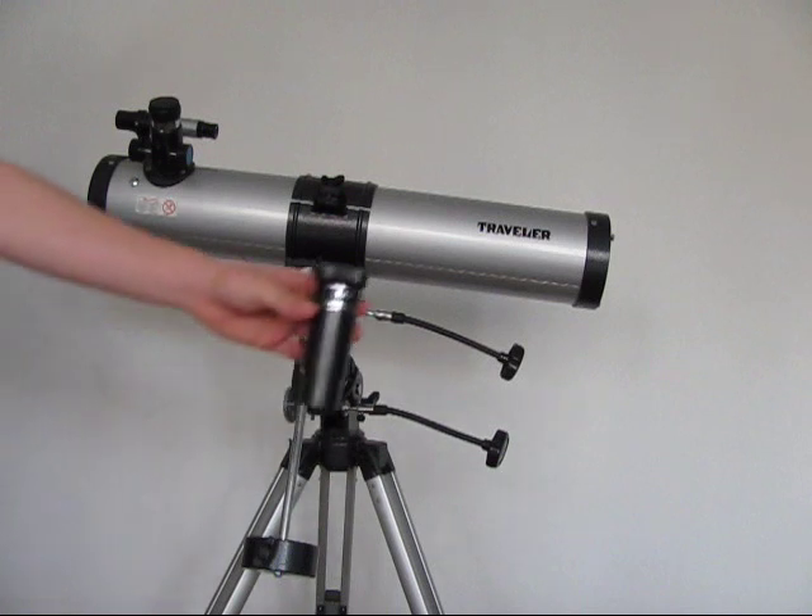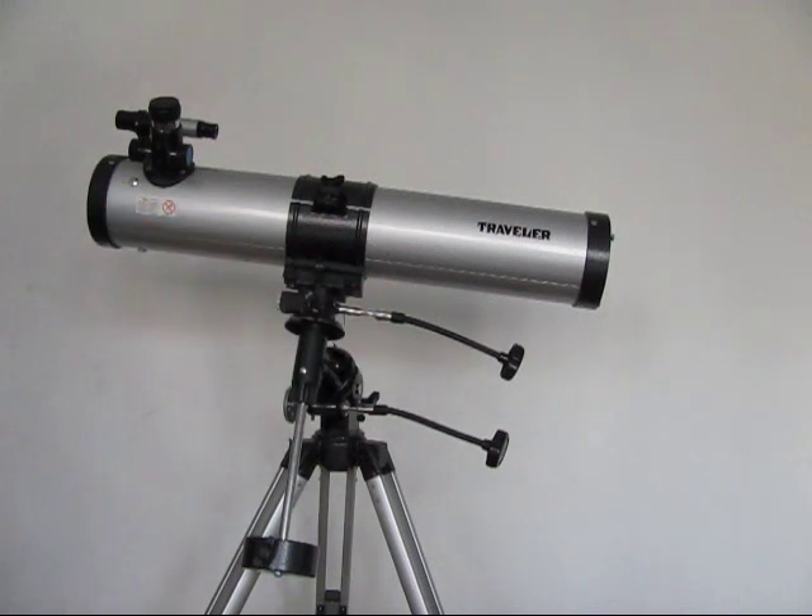Here's the 1.5x Barlow, and here's the 3x Barlow lens. It has a great finderscope — it's a crosshair one instead of a red dot. I would say the crosshair is more precise because crosshair means there's two lines crossing each other, and the cross point where the two lines meet is hopefully where the object you're looking at will be.